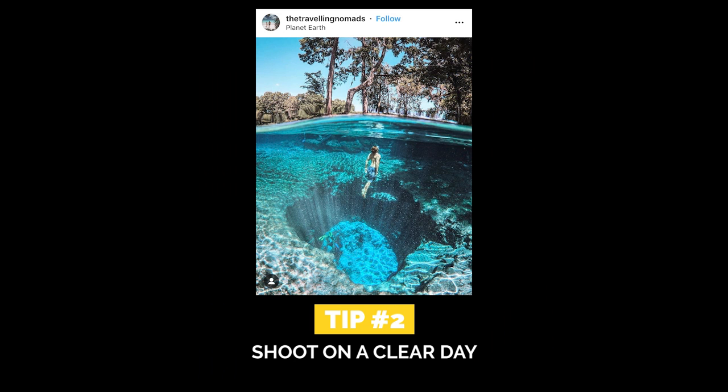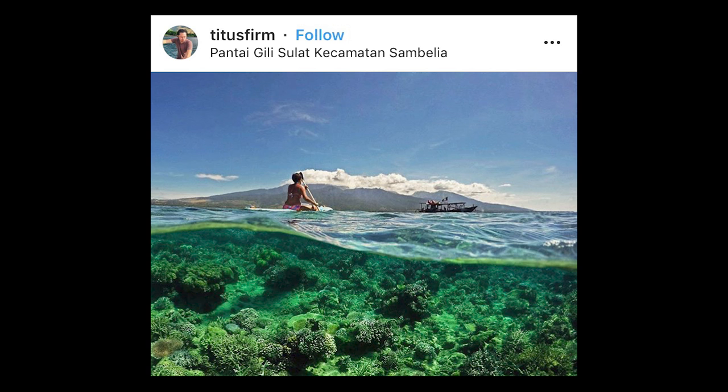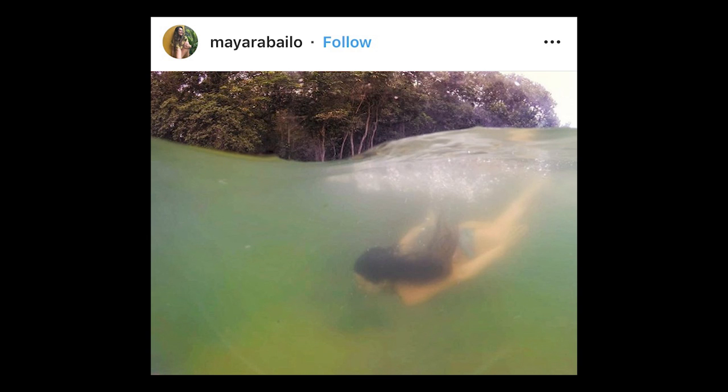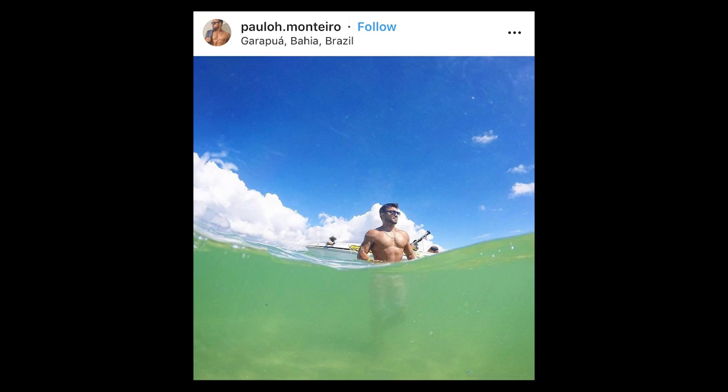Tip number two: these types of photos look best when you shoot on a clear day, not just to have the blue in the sky, but because on rainy or windy days the water tends to be turbulent, causing the sand to move, which will make the water look cloudy and murky. So whatever you shoot underwater won't be as visible.